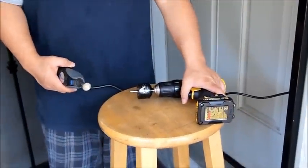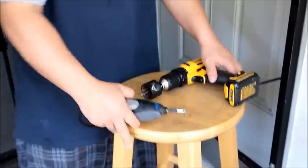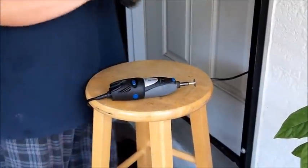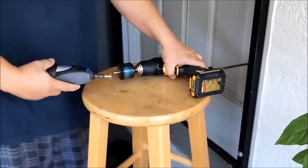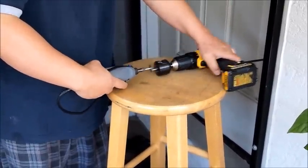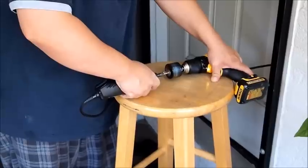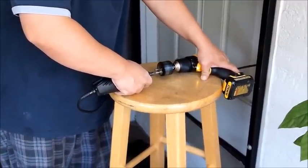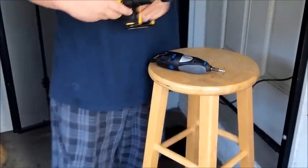Alright, get your favorite drill, put your motor in, and tighten it so you have the shaft on one end. With your Dremel tool, turn it on, make sure it's fitting right, and start doing your cut. And there you have it.